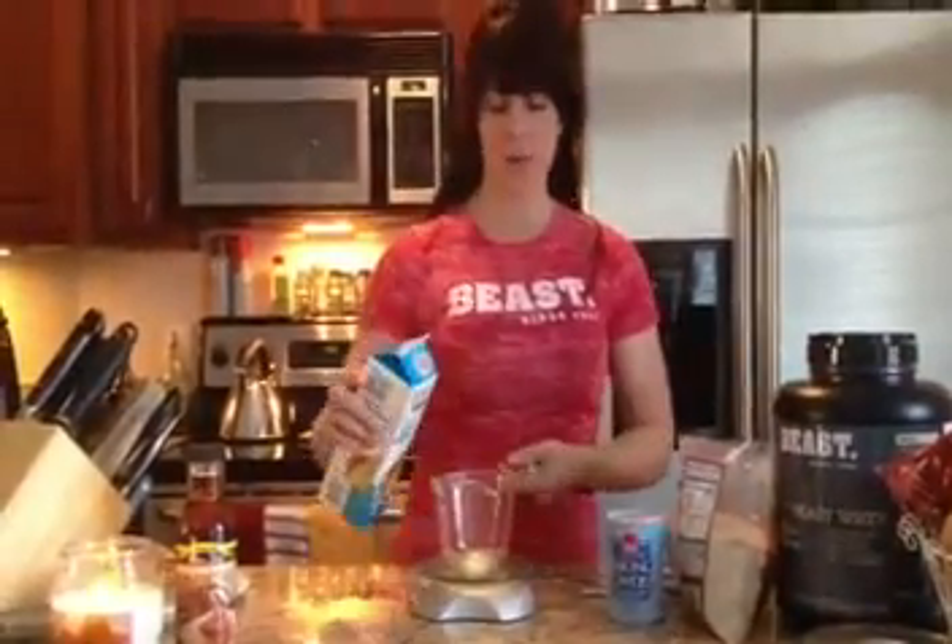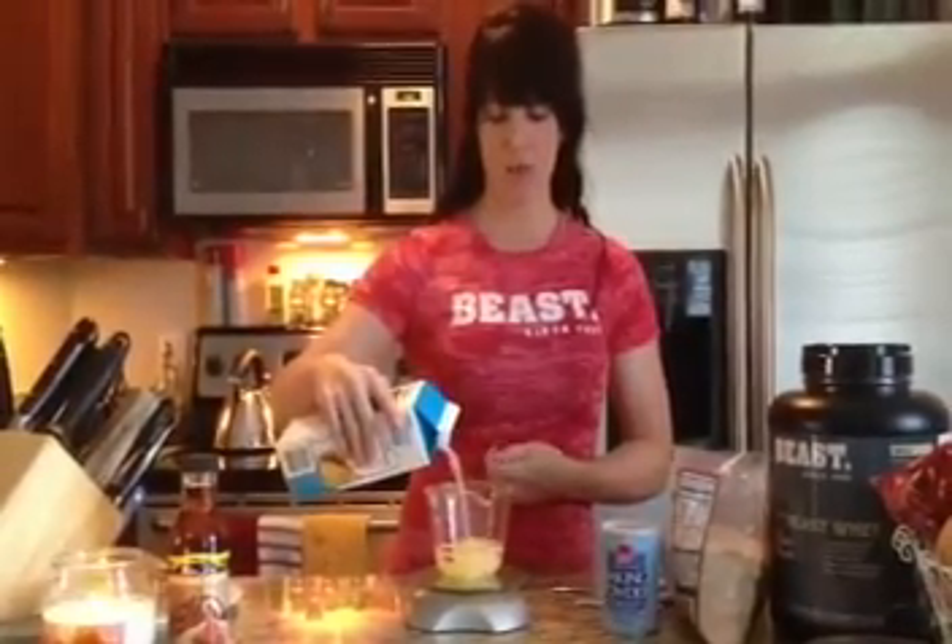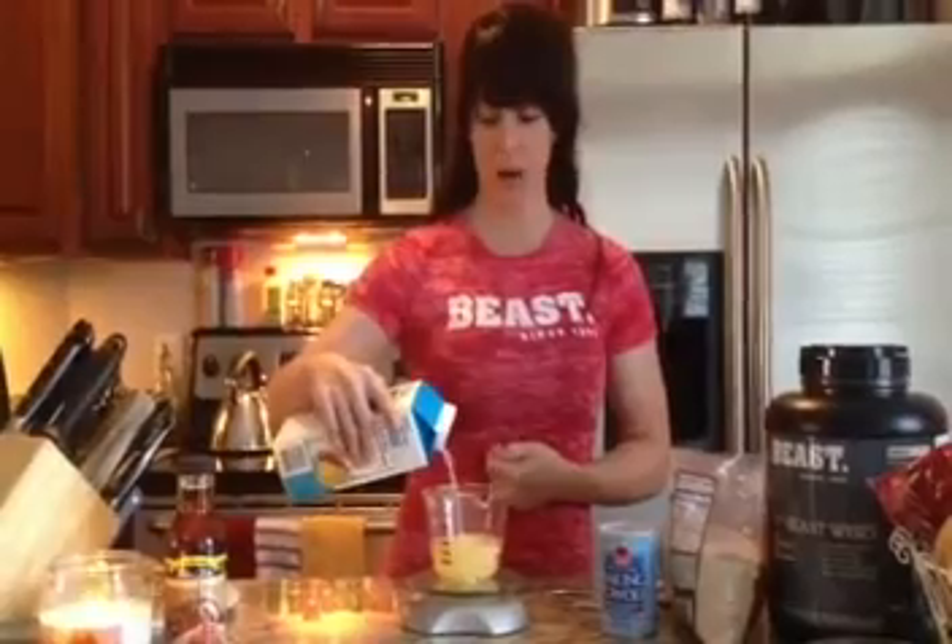The first thing I'm going to start with are four egg whites. I always measure mine out, but you don't have to be that picky when you're making yours. But you do want roughly four egg whites.